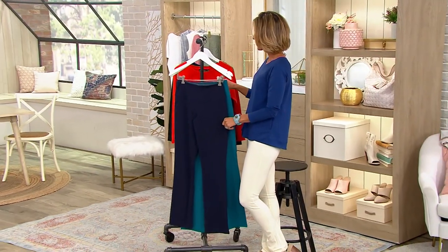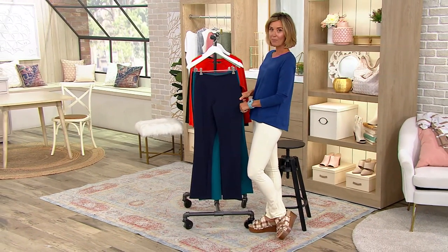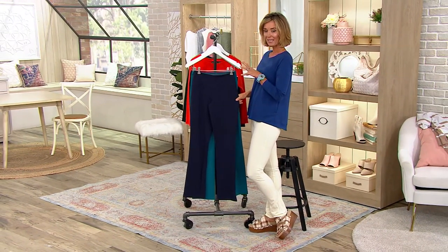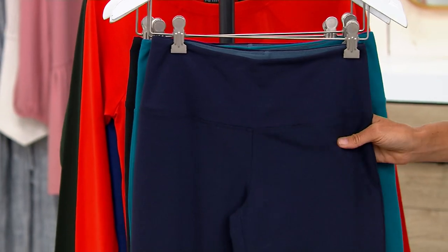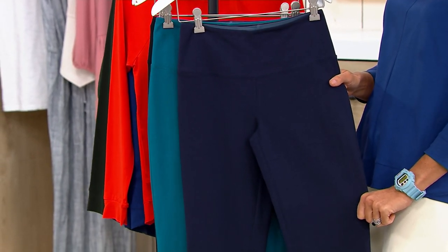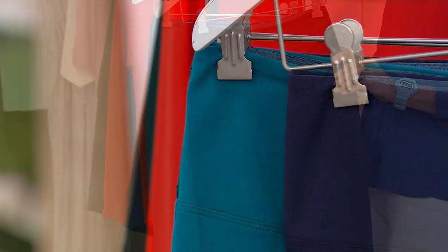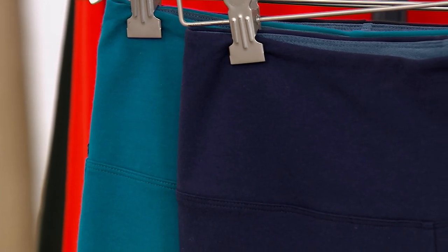Let's talk about my pick of the show for you — the Women with Control Tummy Control Baby Bell Pant. It's a super slimming and comfortable legging pant. It has that feeling of a legging. It's cotton and spandex with some nylon in it, so it basically has the feel of like a ponte pant or a ponte legging.